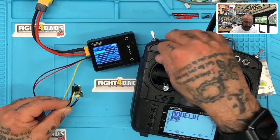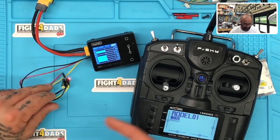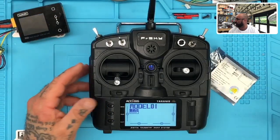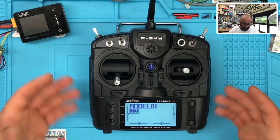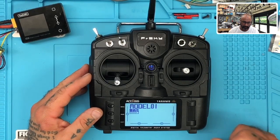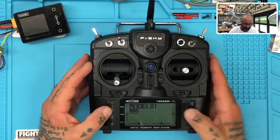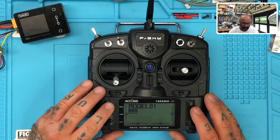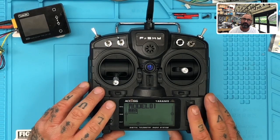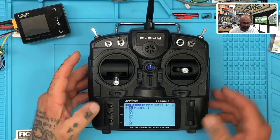Now we need to set up our switches properly — that's the only other thing left to do. I'm going to think about making a model for this one too, so I'll copy this model for you to have in your downloads. Hit menu one time, then press page. We're going to name this model — I was going to call it HGLRC but since you may not have an HGLRC, I'll call it Cyclone FPV instead, so you guys can change it if you want.